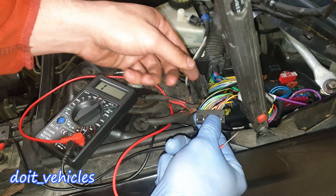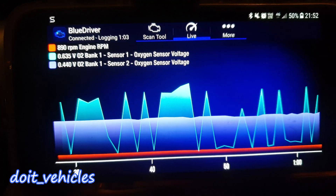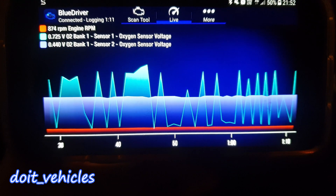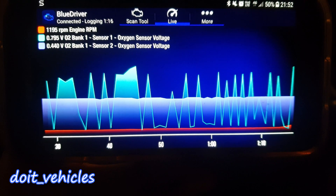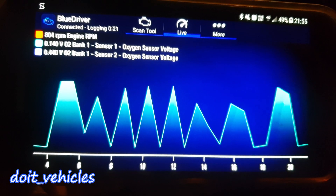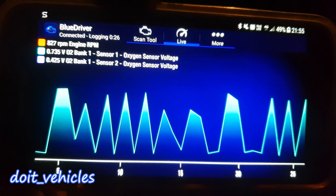If you have a scan tool with live data, it's much easier to check and do all the tests I've done until now by just looking at the graph. Another thing to mention is that on some cars, this continuous change from rich to lean every second helps the catalytic converter to burn the toxic gases — like nitrogen oxide or leftover hydrocarbons — more efficiently. This will also depend on what type of catalytic converter is on that car. The best way to use this fluctuation graph is to compare it against the fuel trims — I will make another video about that because it's a long topic.